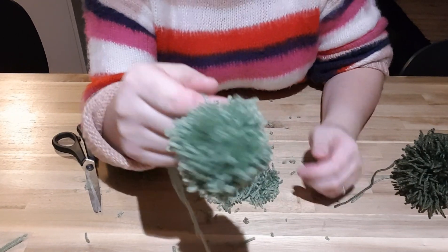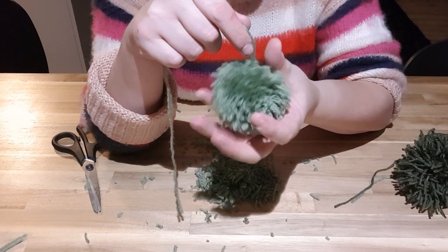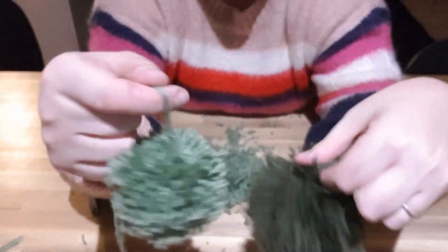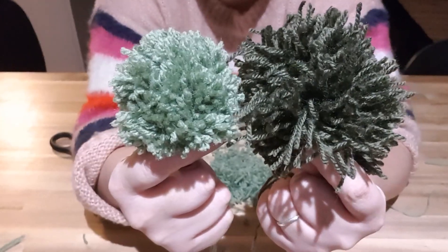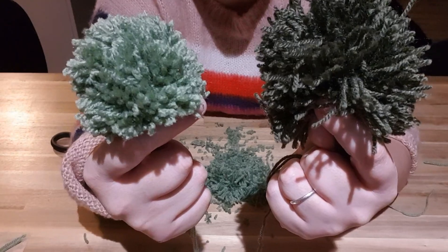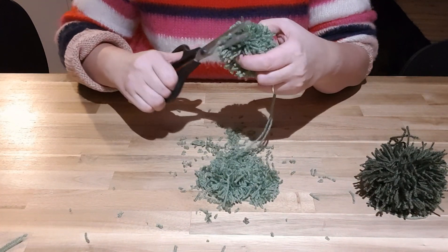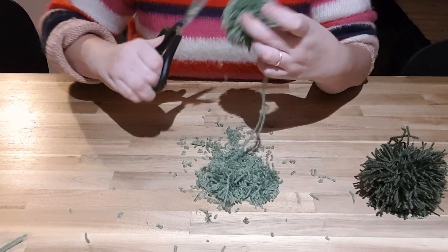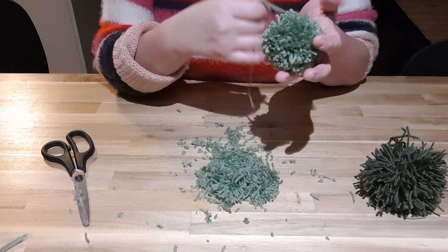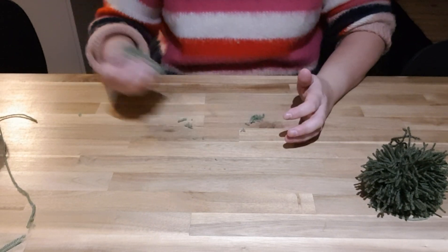I could probably get away with going a bit smaller on that, but I quite like the bushiness. Comparing the two, volume-wise there's quite a bit of difference, but that one obviously looks a lot denser and thicker. You could just keep trimming really — it just depends on what look you're going for.